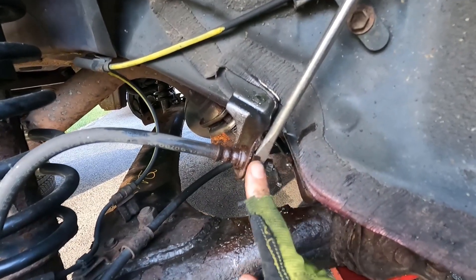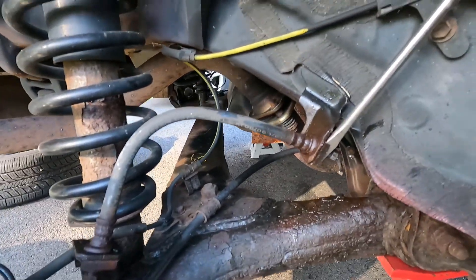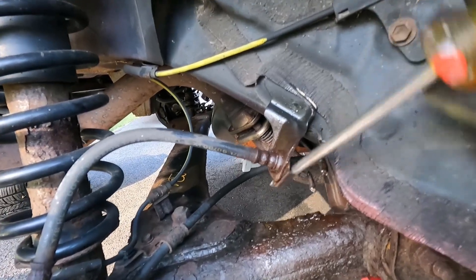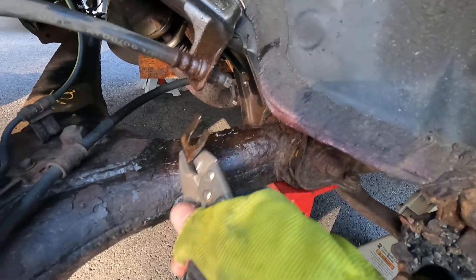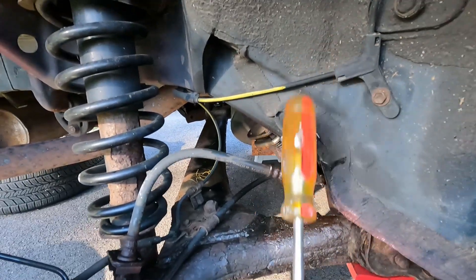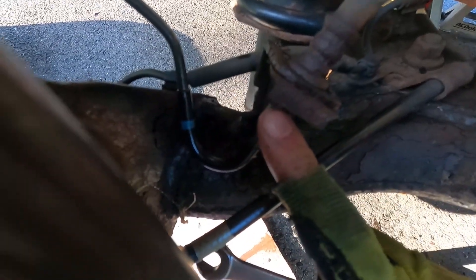To get the brake hose off I have to remove these clips that are holding it to the bracket — there's one here and one here. I'm going to get a screwdriver behind this and try to pry it out. Now that it's broken free you can just slide it out with a pair of pliers, and we'll just tap this to break it loose.